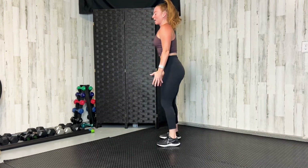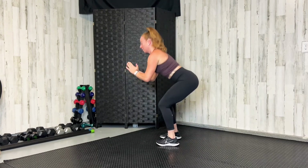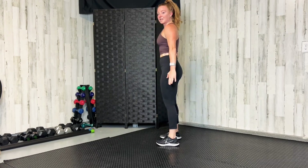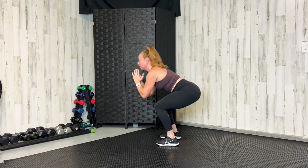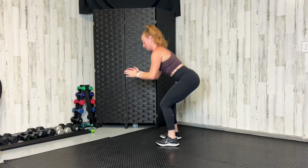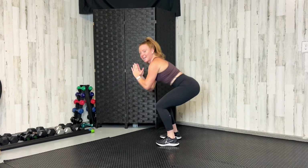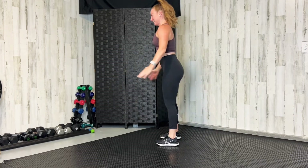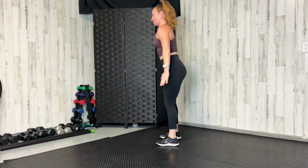Standing up, bring those feet closer together, about hip-width apart. We're going to do ten bodyweight squats — air squats. Sit back on your heels, pushing back like you're sitting back in a chair — tap the chair and stand. Feel a little burning on the tops of those thighs, warming up those hips. Let's do three more.